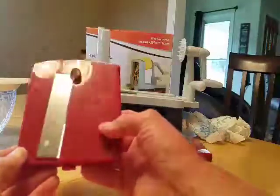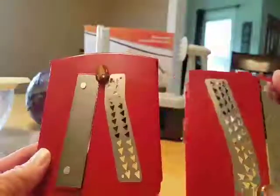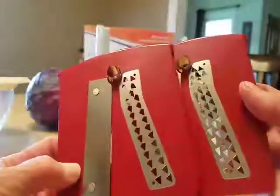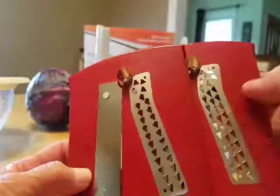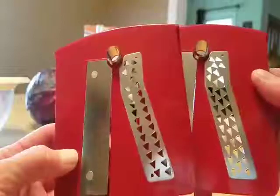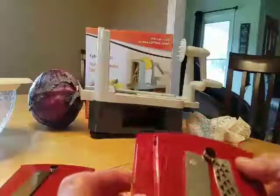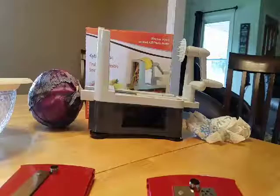It came with three sets of blades and this is just your regular spiraler. This one you can make your larger noodles and this one smaller noodles. At first I thought they were exactly the same but on close inspection I can see that the cutouts here, the little triangles, are a little bit different size. I think these are the larger ones and these are the smaller ones, but mainly I'm going to be using it for just vegetables like red cabbage to make coleslaw and salads.